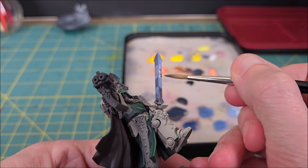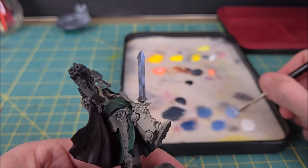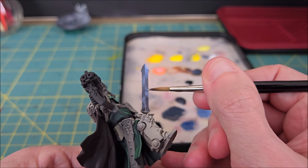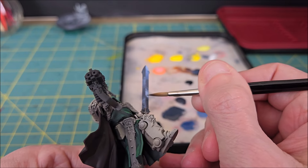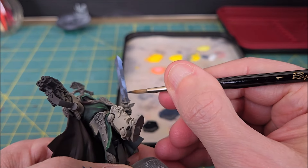Brushstroke direction is important here. As a general rule of thumb, if I have a light color on my brush, I will paint from a dark area into the light area. This is because when you lift your brush, you leave behind a tiny pool of paint — you don't want to leave a pool of light paint in a darker area. Likewise with dark colors: my brushstroke will start in the light area and move towards the dark area.